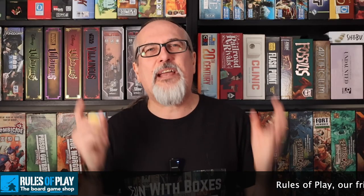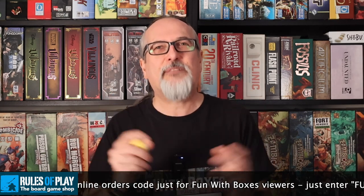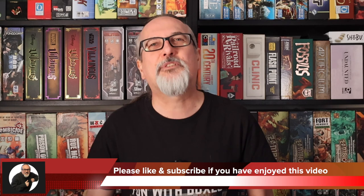So there you have it — Wonder Bowling, an incredibly simple game that is an absolute blast to play. It's just great silly fun where everyone is involved, cheering on each other and celebrating successes or consoling failures. It's the perfect filler game for a board game convention and a great game to play in the pub with friends, as I keep saying. It's a game for everyone of all ages, and everyone who has played this with us has absolutely loved it. As a result, this gets two huge bowling pin-sized Fun With Boxes thumbs up — an absolutely fantastic game that I would highly recommend you hunt down and pick up if you can. Thanks as always for watching — please like and subscribe. Take care and bye for now.